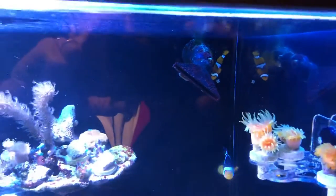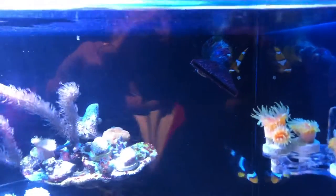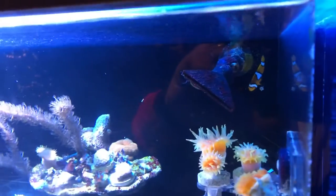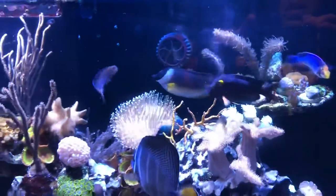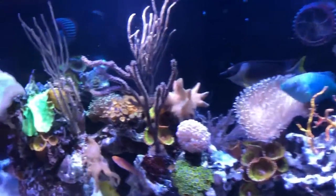They lay eggs almost once a week on that powerhead, but obviously in a tank like this those eggs are not going to come to fruition. I've never even seen a baby clownfish.